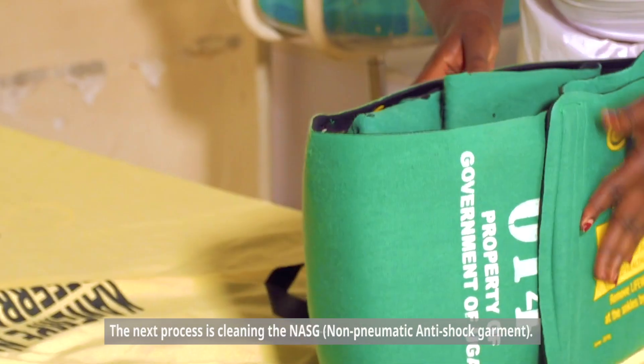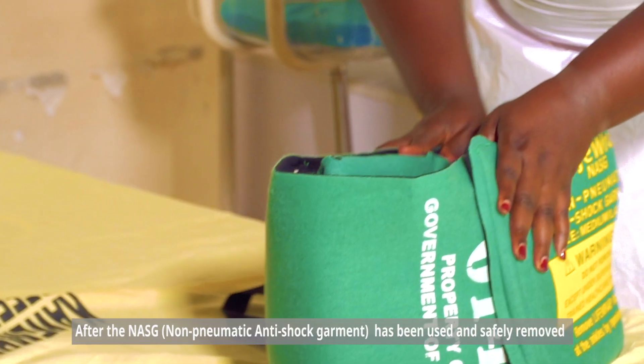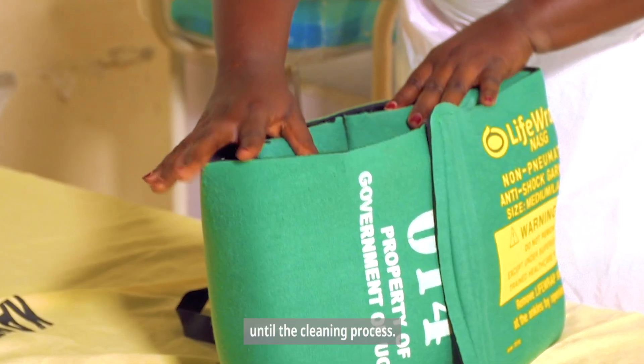The next process is cleaning the nasig. After the nasig has been used and safely removed, it should be placed in a no-leak biohazard container until the cleaning process.